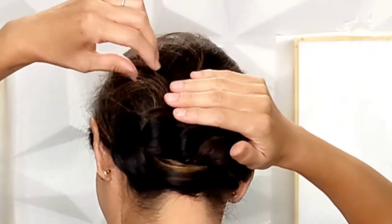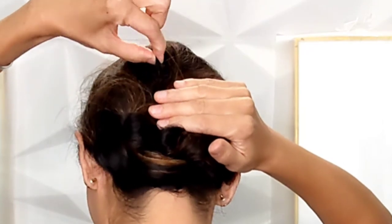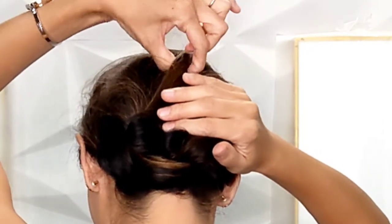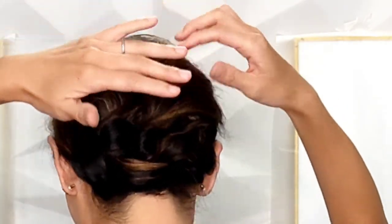Gently pull your hair to make volume. Don't pull too much so the pins stay in place.